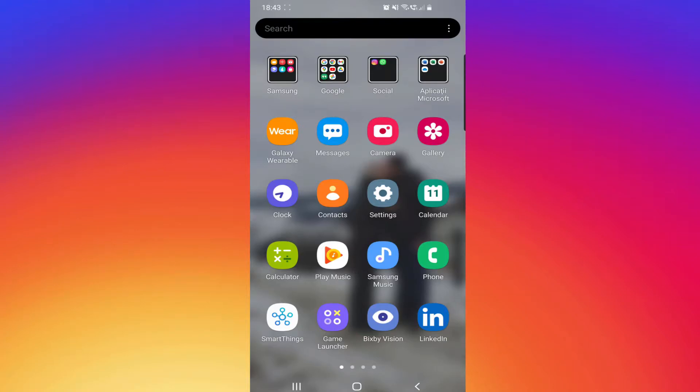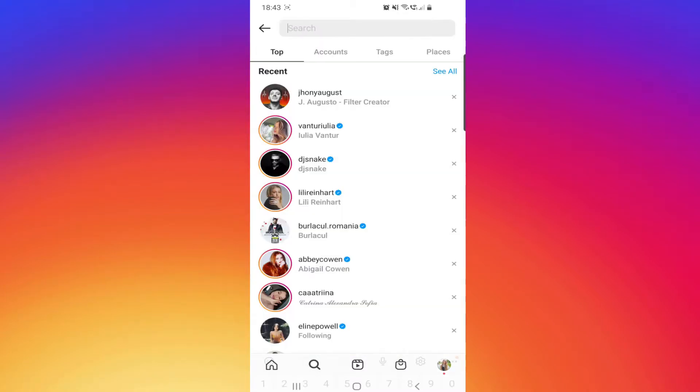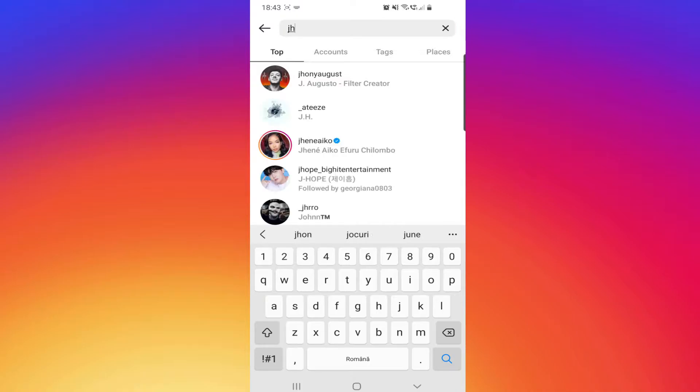Hello guys, welcome back to our channel. In today's tutorial I will show you how to get the pillow face filter — it will be very funny. Go to Instagram and search for John G-H-O-N-Y August.